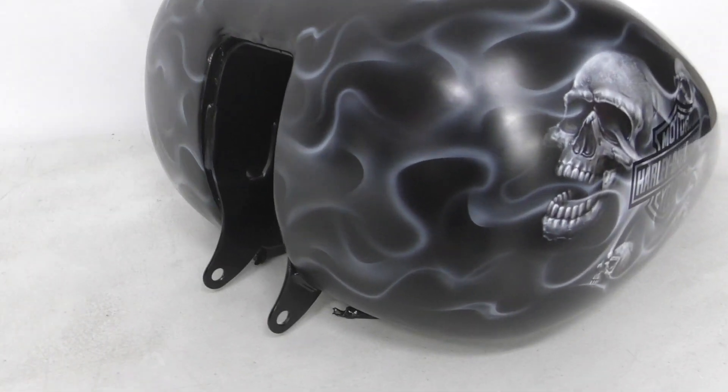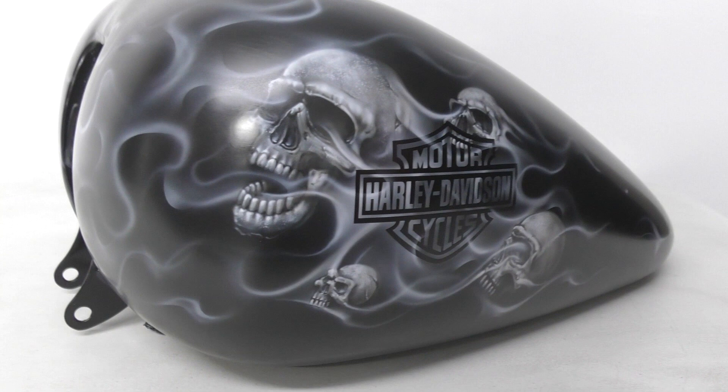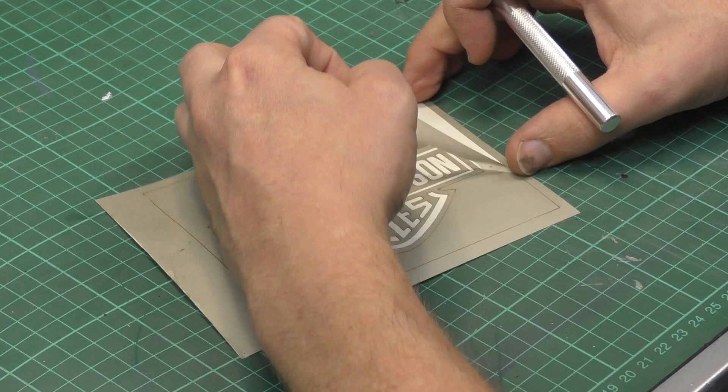Thanks for joining me for another Airbrush Asylum video. In this video tutorial I'm going to show you how to airbrush some skulls within smoke flames on the side of a Harley tank. So let's get into it right now.